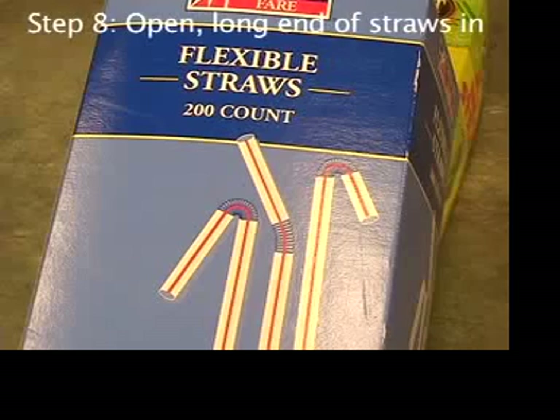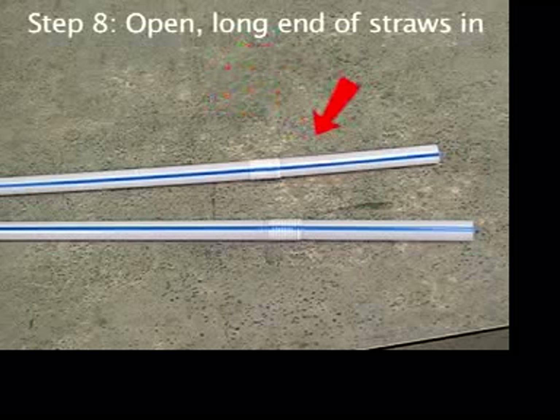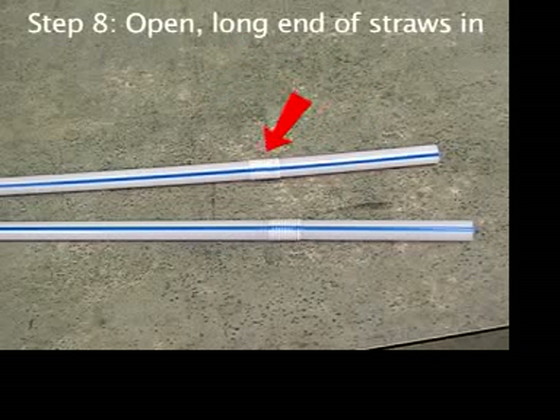Let's agree on some straw terminology. Let's call this the big part, and this the small part, and this the bendy part.